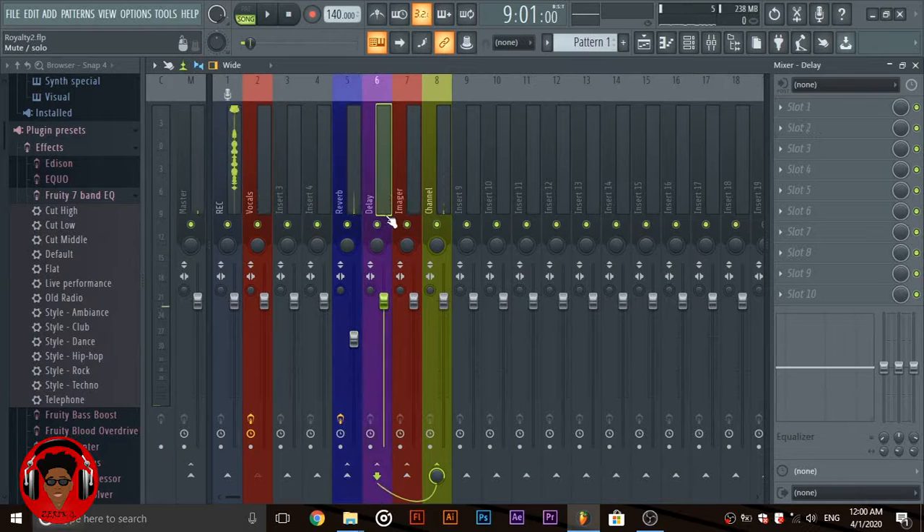Then the next option is to add a delay, which is optional — you don't have to do this, but it adds a kind of flavor to some songs.